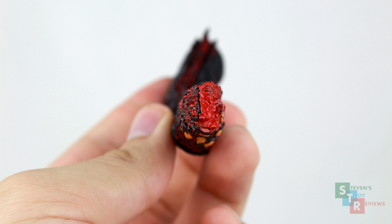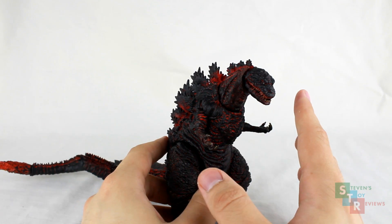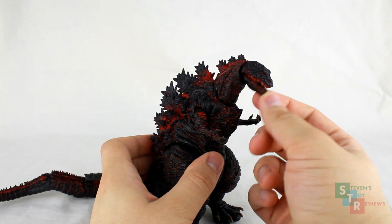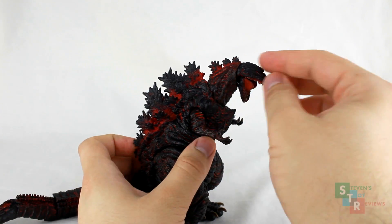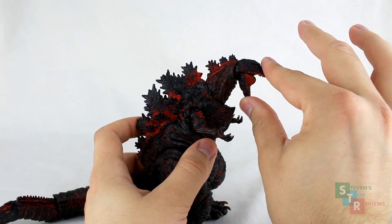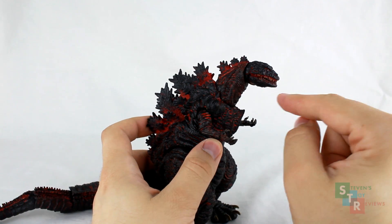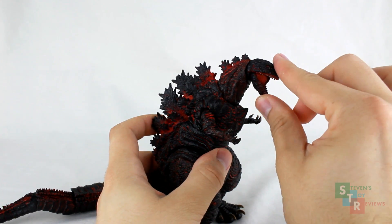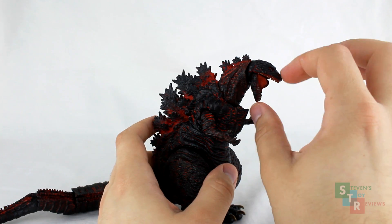Does this deter everyone? Not necessarily, but it is something to take into consideration. Alrighty, articulation. What we have here is pretty much the standard for all NECA Godzillas — if you know one, you pretty much know them all. The jaw opens and closes on a hinge, with a little bit of rocker. You can get it to open up really wide, but at that point the mouth webbing doesn't necessarily look the best because there's a gap. So only reasonably open it — about that far. When you go to close it, you notice there's a little bit of an underbite.